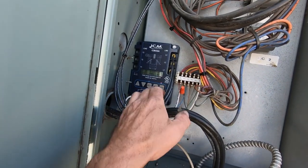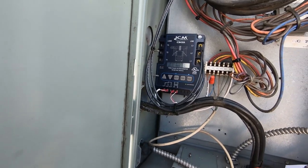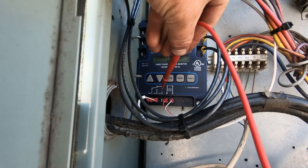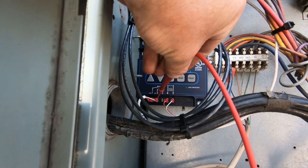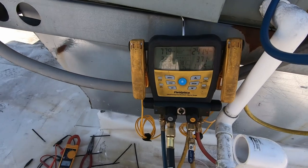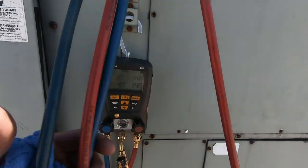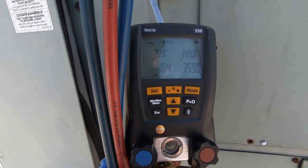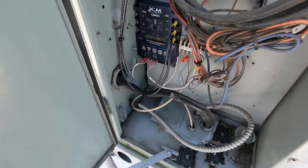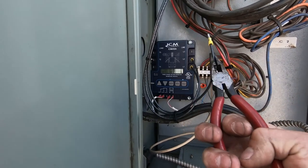All right, clear the fault log. Let's go ahead and test to make sure we've got 24 volts coming out - and we do. Got the unit running from the thermostat. Circuit two appears to be working pretty good - 77 pounds of suction pressure, 241 pounds of head. Circuit one though - I've got 350 pounds of head pressure and only 46 pounds of suction, so I think we have a restriction in it.